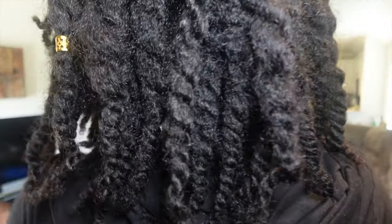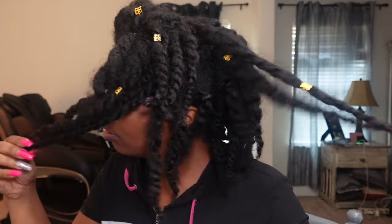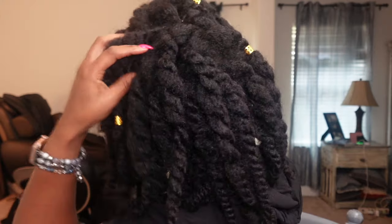Here are clips of what my hair looks like after a couple of days. It's looking like I'm almost trying to lock my hair, but I'm not — I just have very texturized hair. This is about a week later. So now I'm going to go ahead and do another hairstyle to last another week.